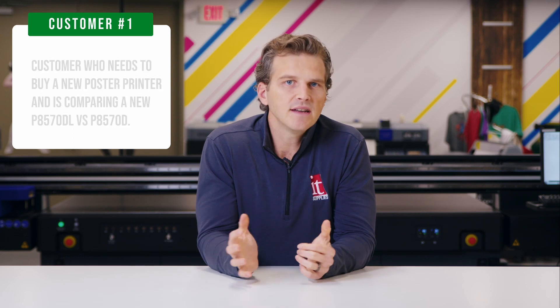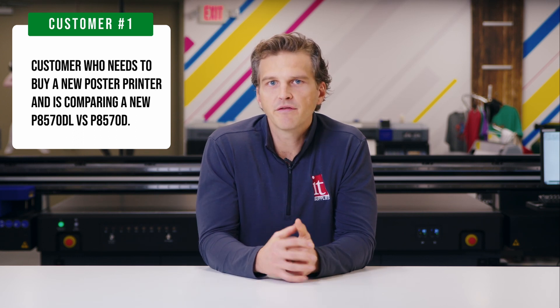Assuming full coverage of ink, you will save $40 on ink on every roll of paper that you print from roll 79 until roll 7,079 and beyond. So that's scenario one, where you are in the market for a new printer.